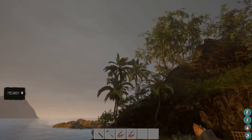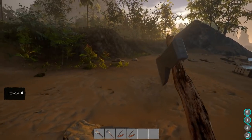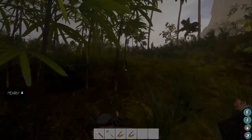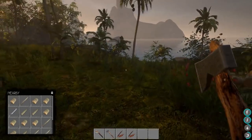Hey everybody, welcome back to Journey of Life. I've cleaned up the beach because it was getting messy, so I took all my logs and put them way up here. We've got plenty of logs and we're gonna do some building today.